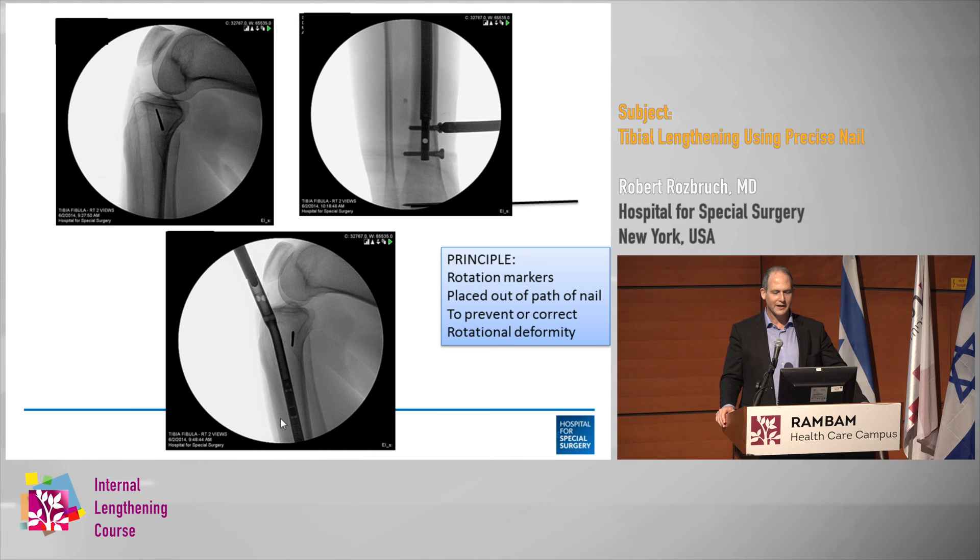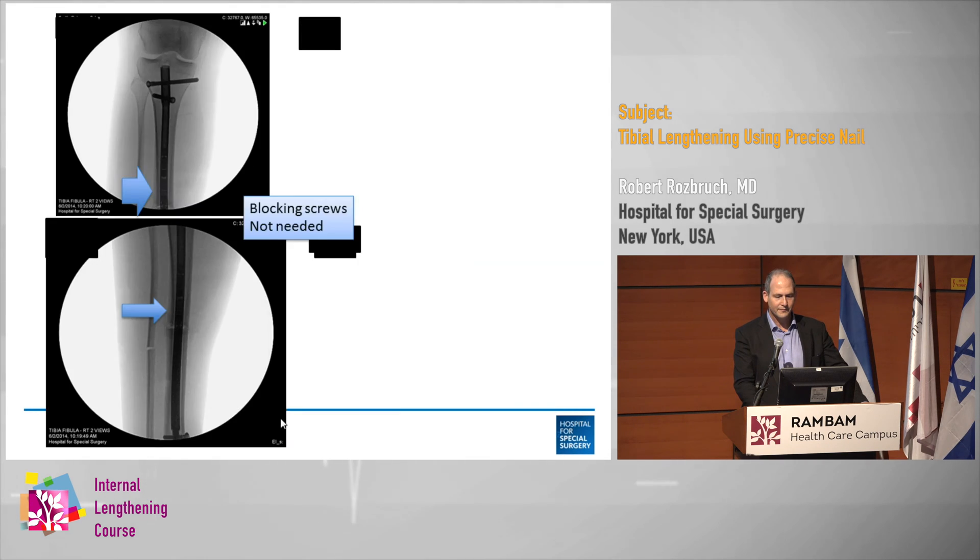These are some intraoperative pictures. You can see the rotational markers — I use Steinman pins placed out of the path of the nail. Proximally it's posterior, and distally it's just beyond the nail. In this case I decided that a blocking screw was not necessary, because the nail is basically sitting on the lateral cortex at the end of the case and it can't go into valgus. If there's no room for a blocking screw, it means you don't need one.